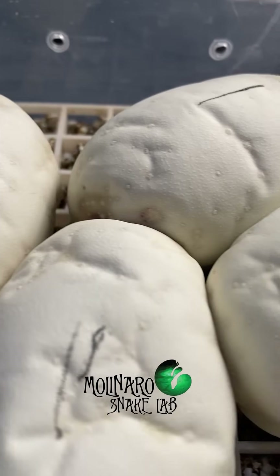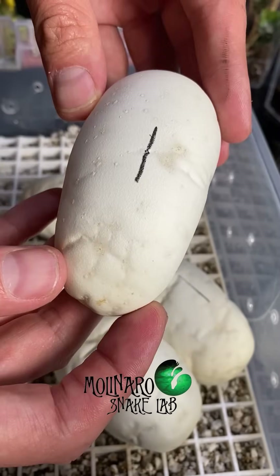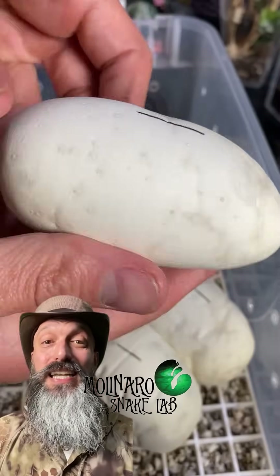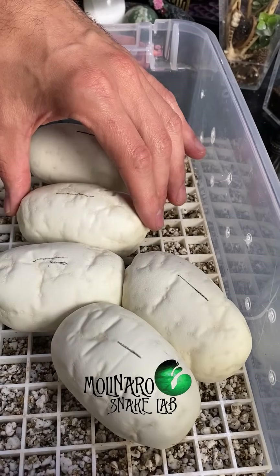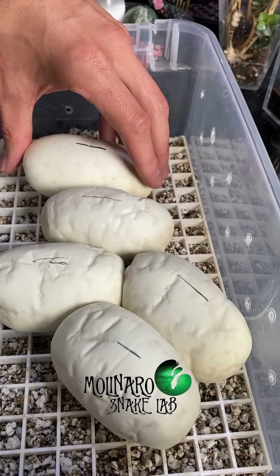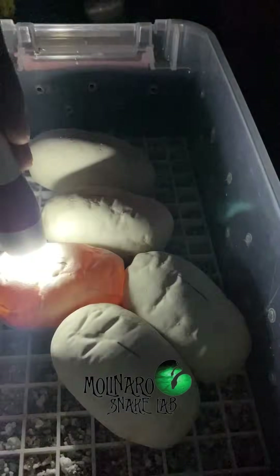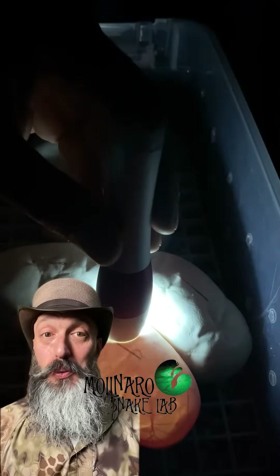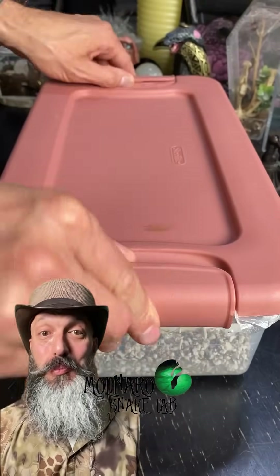These eggs are more than halfway done incubating and they're looking really good — still nice and plump, and I don't see any signs of mold growing. At this point I don't see any issues, but a lot could happen in the next 25 days. To help ensure we continue to have no issues, I'm going to keep incubating them at 89 degrees Fahrenheit and keep the humidity high. I quickly candled the eggs and everything inside looks like it's developing normally — I could even see some movement. I'm really happy with the way this clutch is turning out, and in about 25 days we should see some new baby snakes.